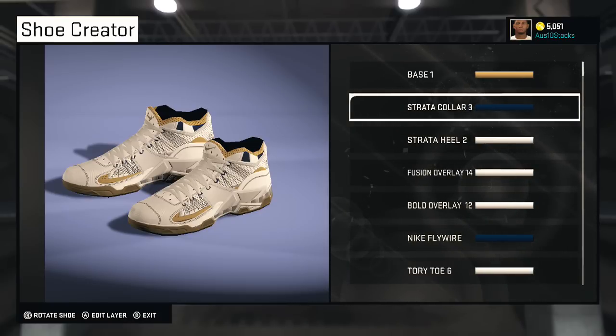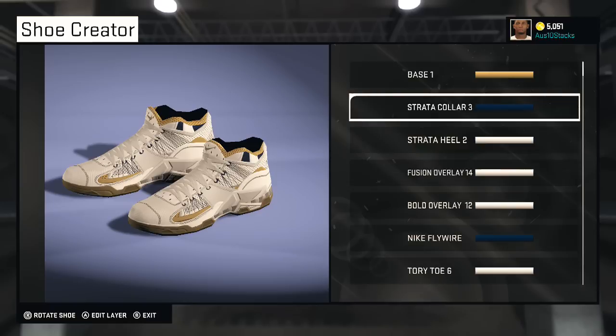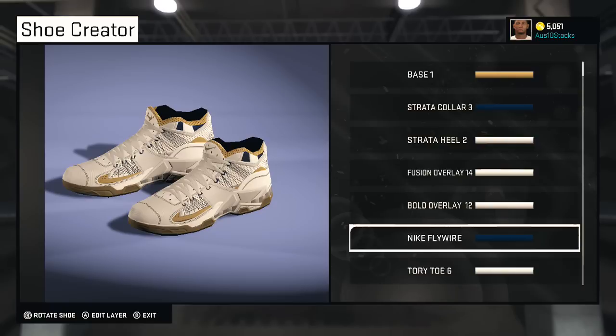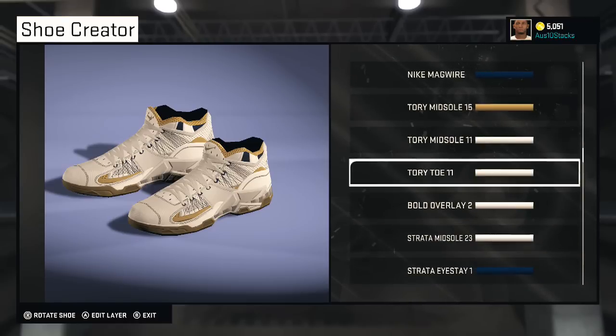This is a dark blue Strata Three collar with a fabric. You got Strata Two here, and that's a mesh. Then Fusion Overlay 14 — cool in the mesh. You can probably switch up the fabrics if you want. Pretty much keeping the same — go to Nike Flywire, go to overlay, go to mesh, make it blue. Tory Toe Six.